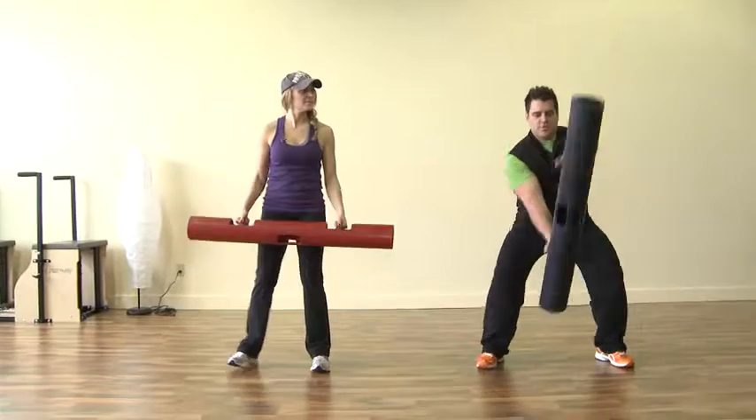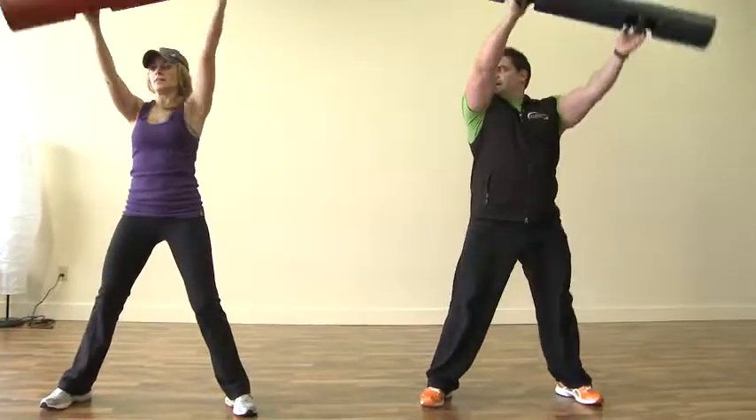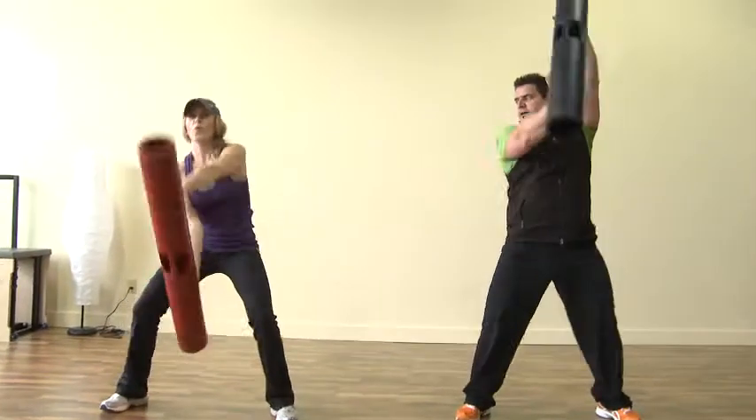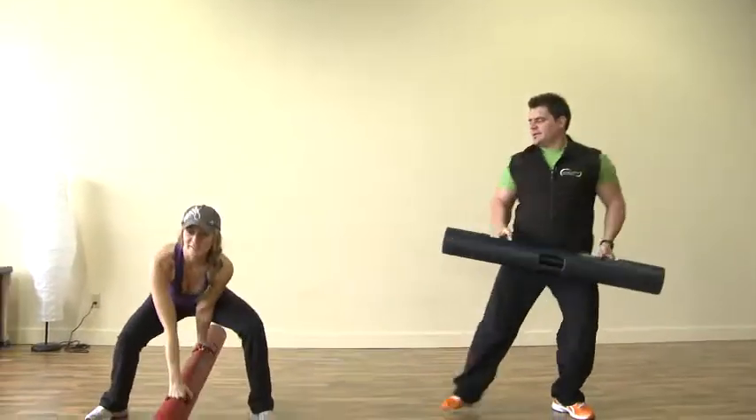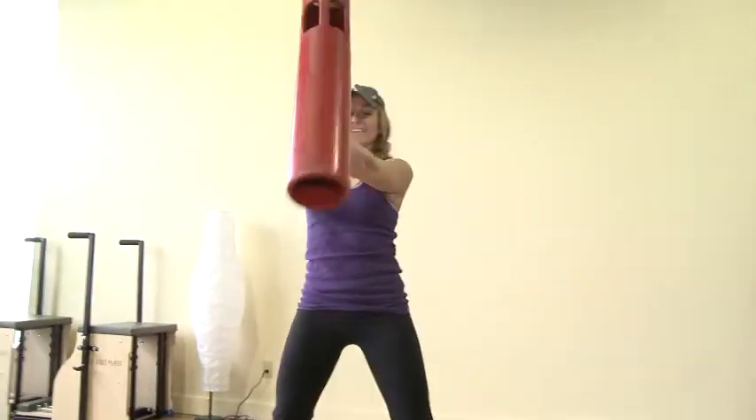So why don't we do this kind of swing? You're going to swing it in between your legs, flip it on top and up. I hear things cracking. Keep going that way. Awesome.